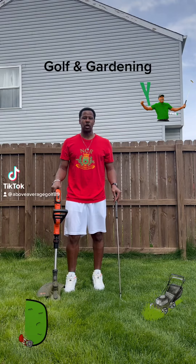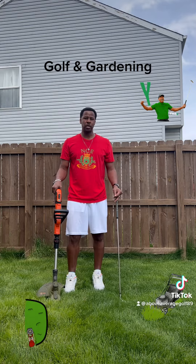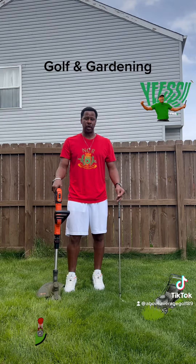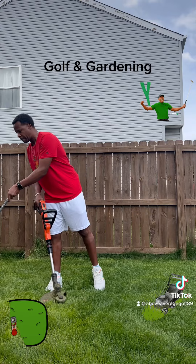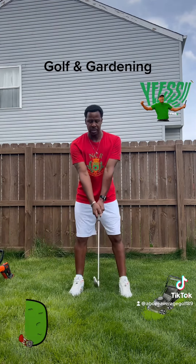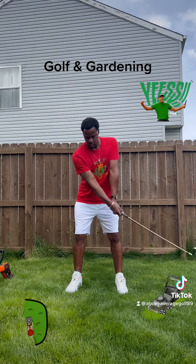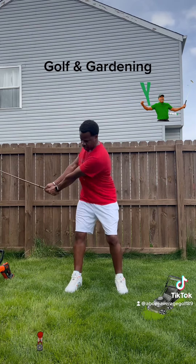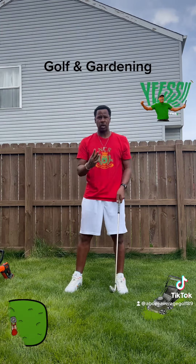Golf and Gardening. Back swing, follow through. Back swing, follow through. Back swing, follow through. So we know that's all a one-piece takeaway.